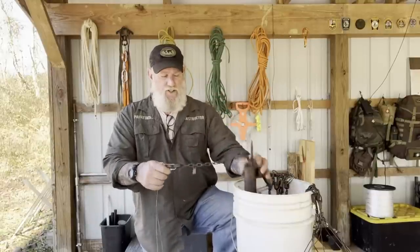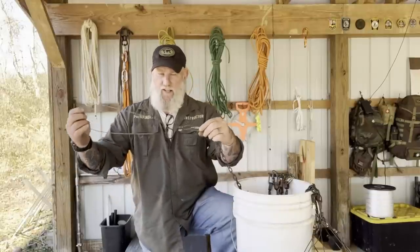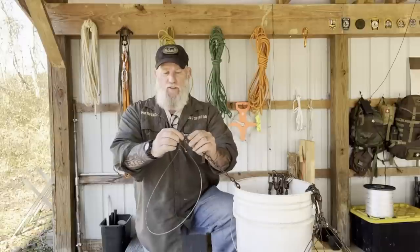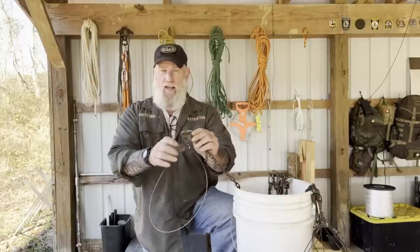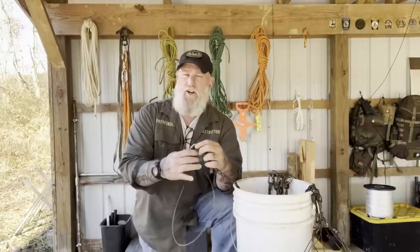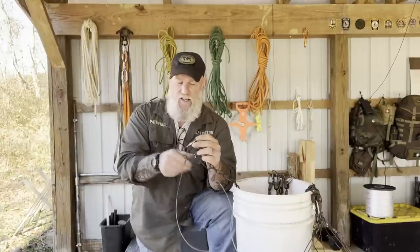Anchoring the trap really is the trick, or the key, to most trapping once you understand how to set and where to set traps. In this case we used just a cable as the anchor with a speed lock on it that we can change traps in and out if we need to, change the location of traps, fix things we need to fix, take the entire trap that's frozen to the animal — so that we can quickly and easily do these things.